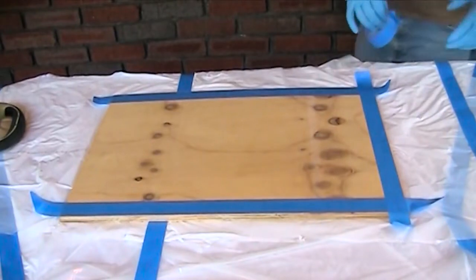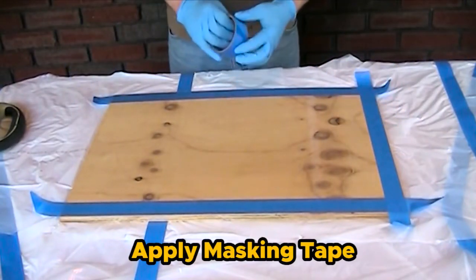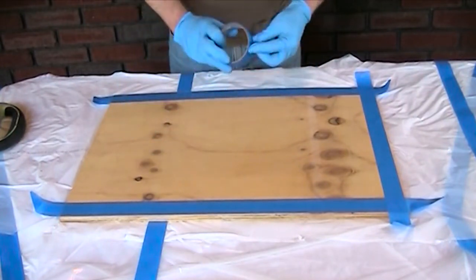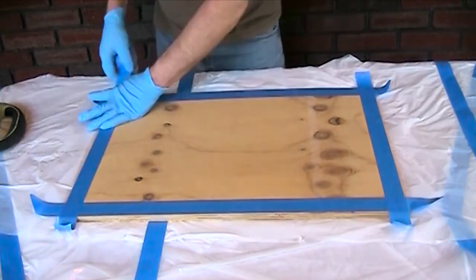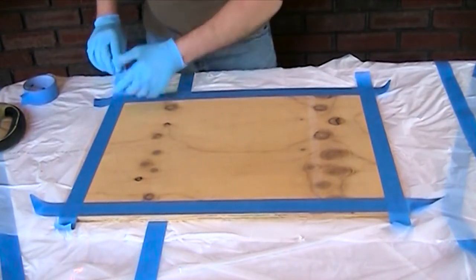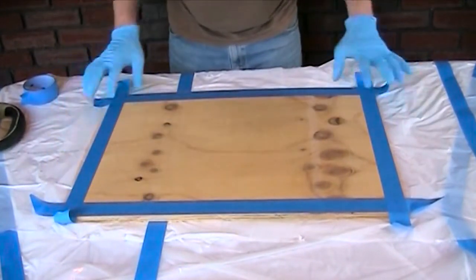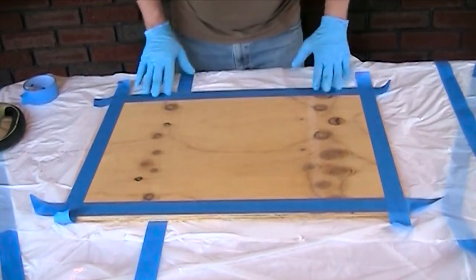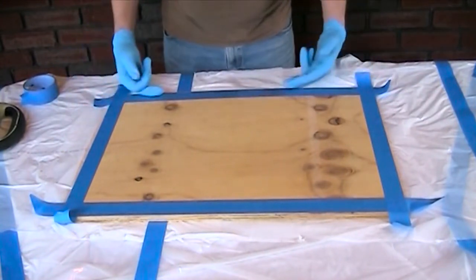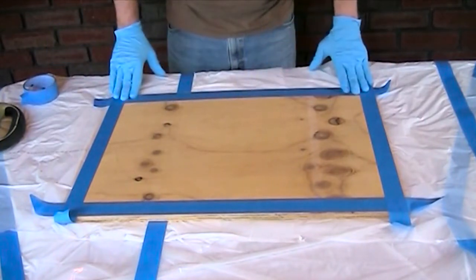The next step is to apply tape to the side — like a blue tape, or if that isn't adhering well, you can use duct tape. This will also save material. Typically you don't need the aggregate right on the edge of the ramp, so the tape saves a little bit. You can also apply tape over the lip of the ramp to keep aggregate off it.